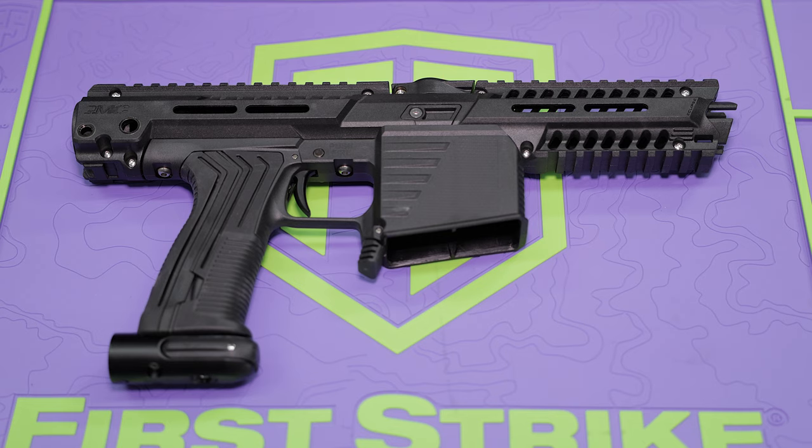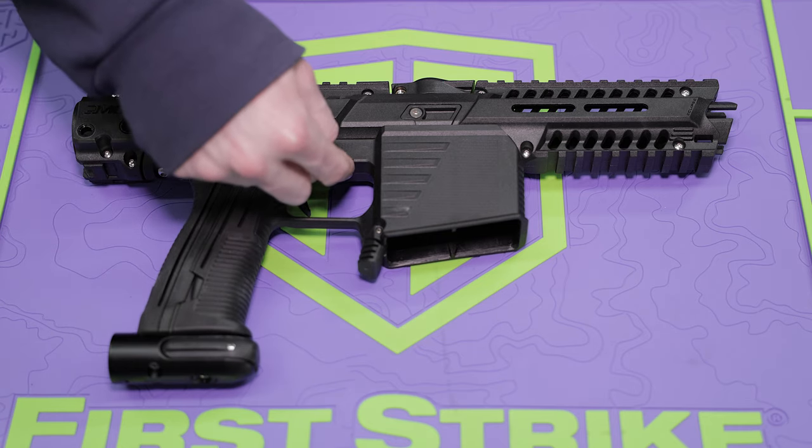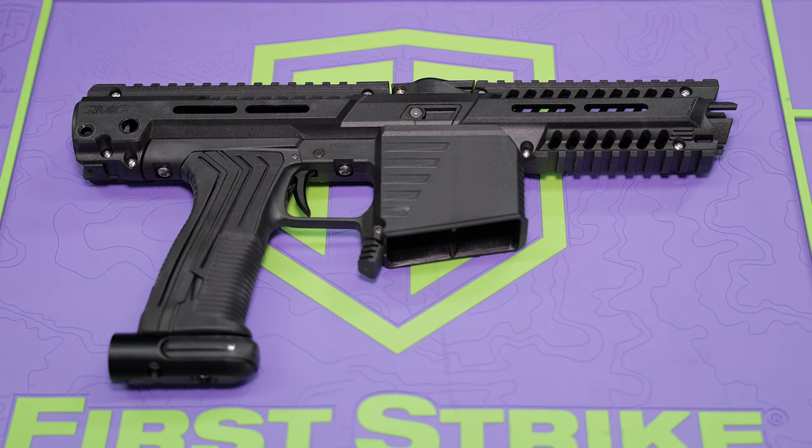So the first thing you're going to have to do is you need to remove the trigger frame and magwell. It's pretty easy — it's basically just one screw there and one screw there, take them out, and then it just drops right out. I'm not going to make you watch me do that, but I'm going to do that now.